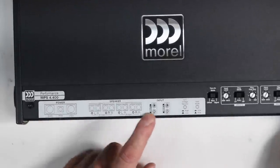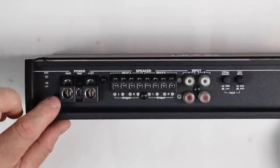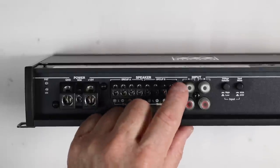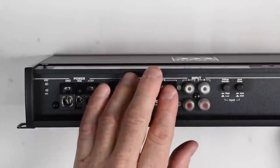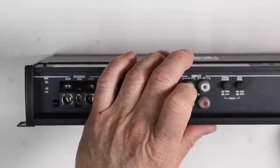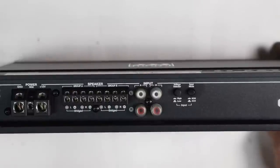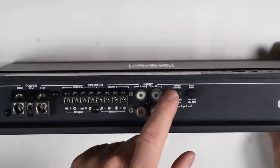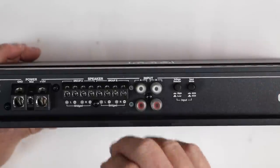Looking at the silkscreen on the amplifier body, it explains each feature: power and protect lights, ground connection for up to four-gauge wire, remote turn-on, and 12-volt power. Group A inputs are left and right, followed by Group B left and right. Next to that is a voltage select switch — for high-level input you press it in; for standard RCAs, leave it out. Then there's an input switch: push in for two-channel input, leave out for four-channel input. We'll be leaving it out for four-channel since we have an aftermarket radio. There are tiny rubber covers over the RCA jacks that need to come off before plugging in.